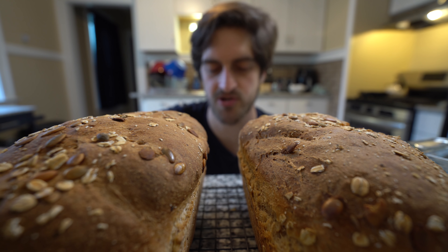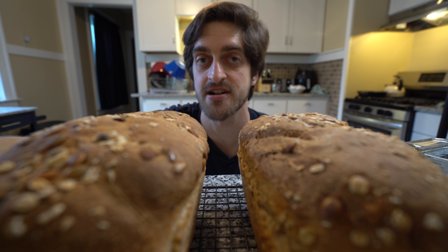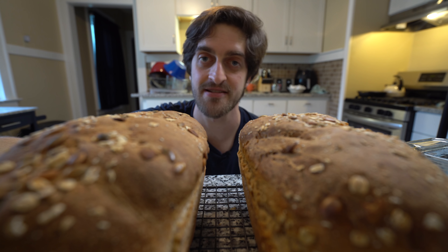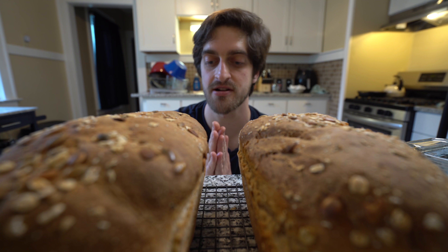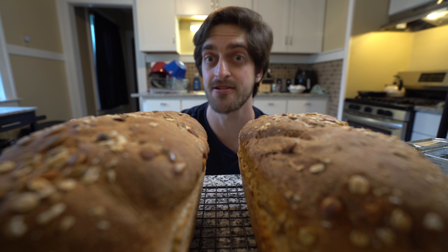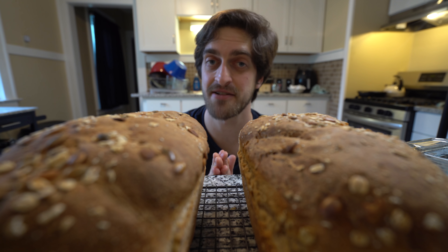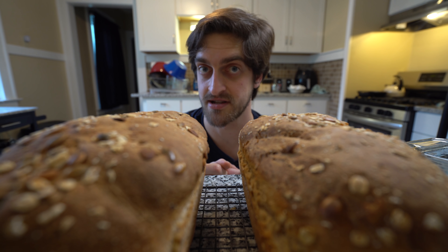Unfortunately I'm gonna have to be the bearer of bad news — you're actually gonna have to wait for this to cool all the way down before you cut into it, otherwise it could potentially get doughy. That's exactly what it says on the recipe, and one time it did turn out to be a little bit doughy when I cut in early. If you're going to be consuming it throughout the week, definitely wait. If you're going to eat it in one sitting, you'll probably be fine cutting into it while it's still warm — that's probably when it'll taste best. But I am going to wait to cool this down, probably till tomorrow.